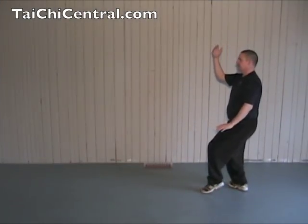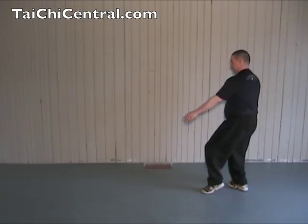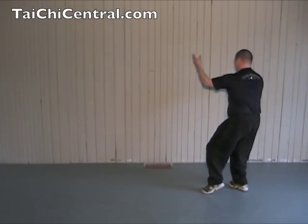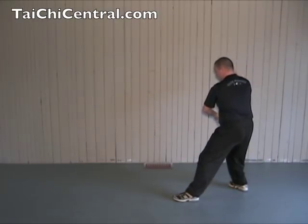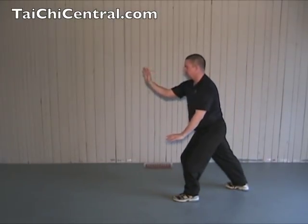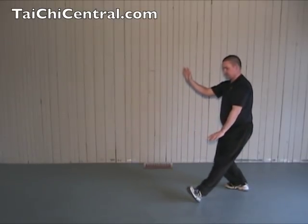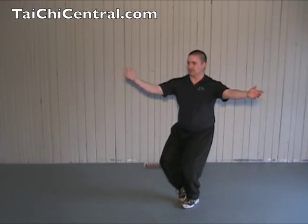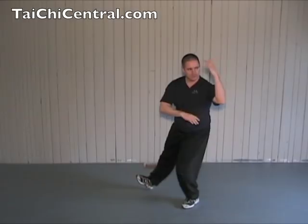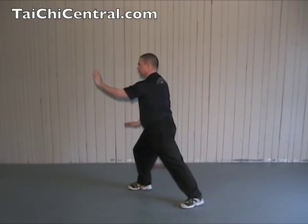From White Crane Spreads Its Wings: drop the right hand, turn the waist, palms up, bend the front elbow, step, place the heel, bend the toe, brush the knee, and push. Shift back, turn out the toe, shift forward, turn, palms up, bend the front elbow, bend the back elbow as you step, place the heel and the toe, brush the knee, and push.